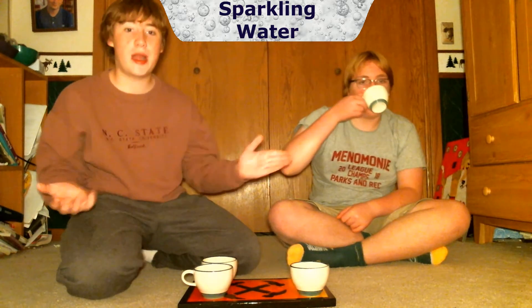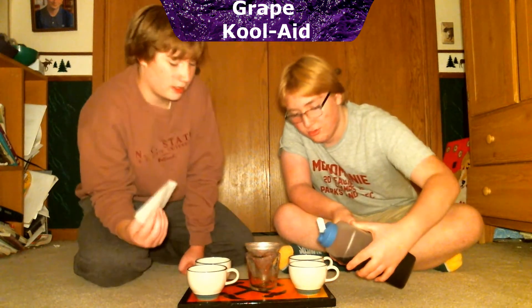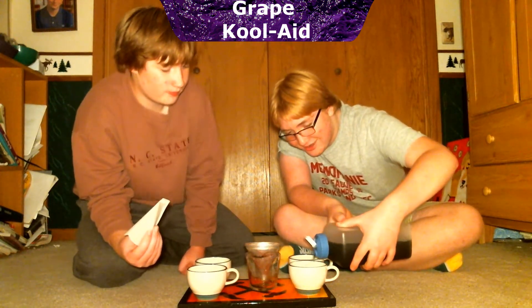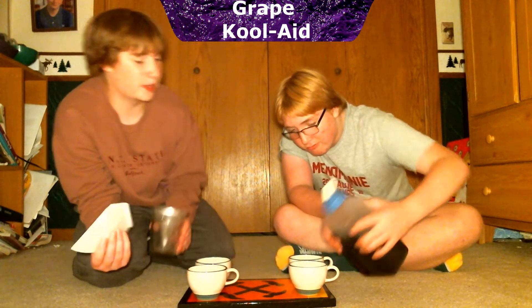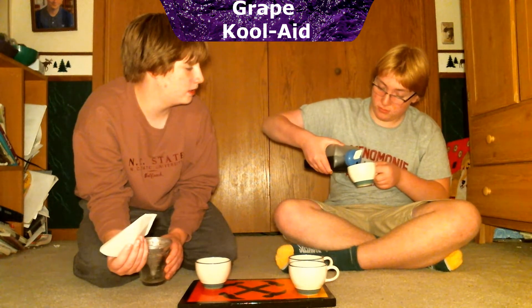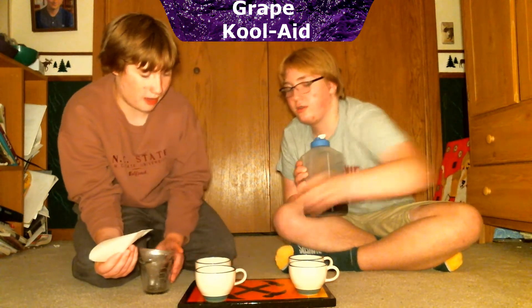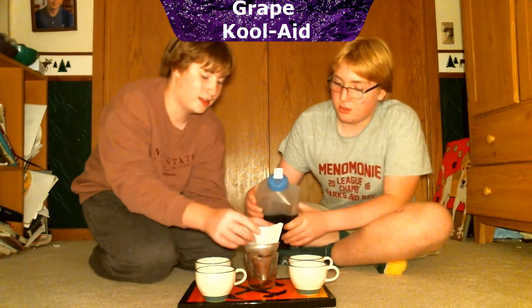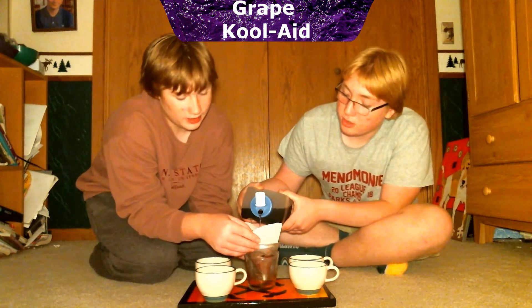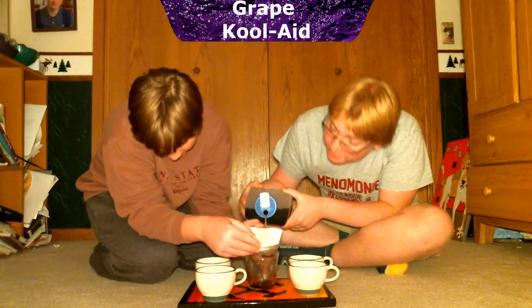Our next beverage is grape Kool-Aid. The front cups are going to be the unfiltered version. It's not exactly blue — it's more of a tan at first but it is grape. Now it's filter time. I'm thinking this one is going to take some of the dye out of it.